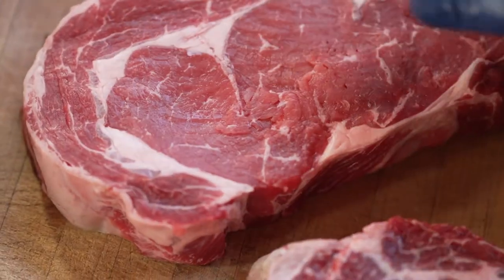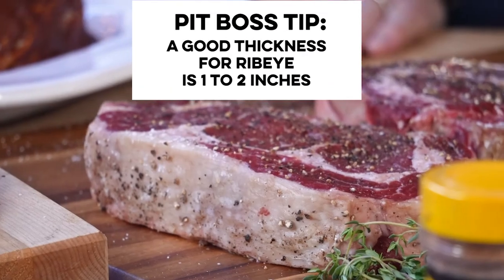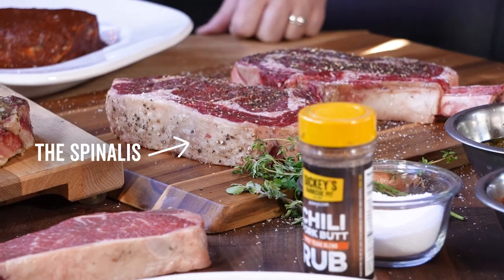Now let's move over here to the ribeye. To me there's two things about the perfect ribeye. Number one, it's got to be thick — you cannot have a thin ribeye because it's gonna grill way too fast. Thick ribeye, number one. Number two is the money muscle on the top — it's called the spinalis.